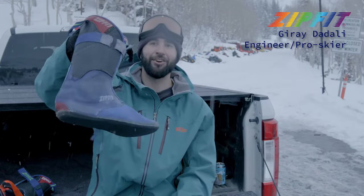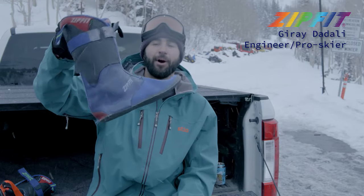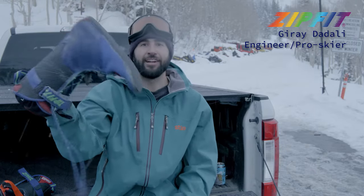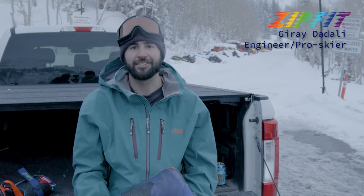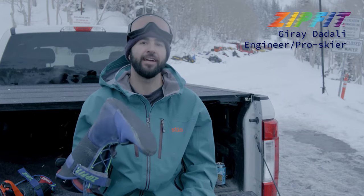This right here is a 700-day liner, and look at that — it's not falling apart. 700 days in a liner for someone who's a professional skier who rides and does all this crazy stuff is absurd. You just can't get that from any other boot liner on the market.